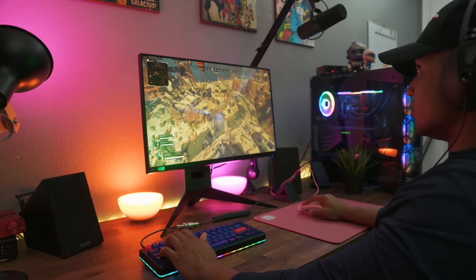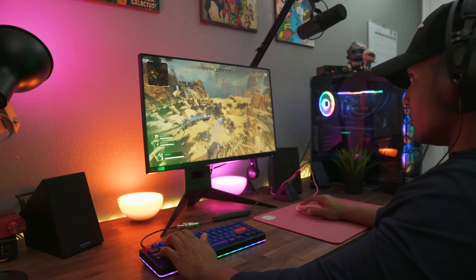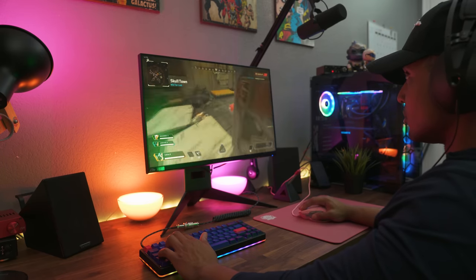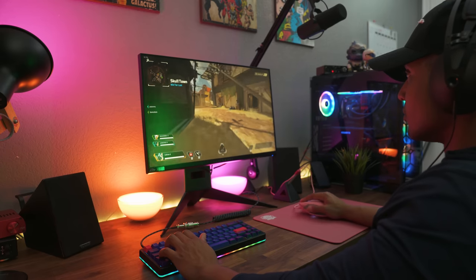For most people this won't be a problem because you're going to be looking at this monitor straight on. This is a gamer-focused monitor — you should have it straight on and have that 240Hz of goodness right in your face.